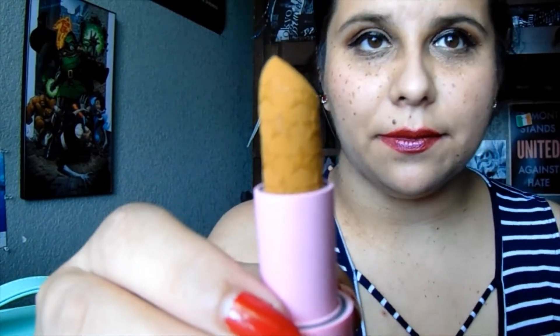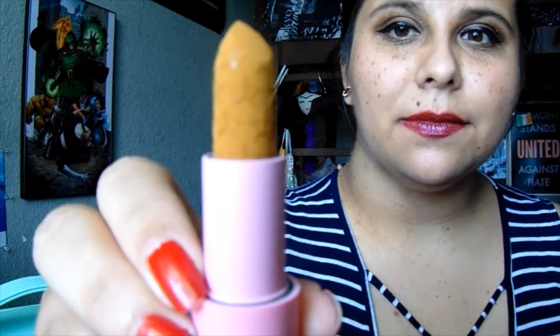I wanted to see what this one was like because I haven't really seen anyone, especially with my skin tone, use this one. So we'll see. Velvet. This is my first one — I've never had one before. Matte. Very nice, very textured.